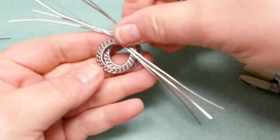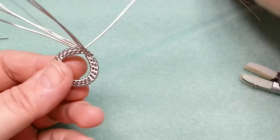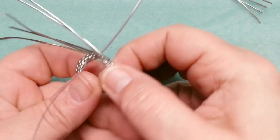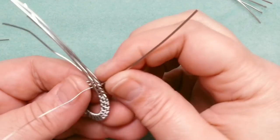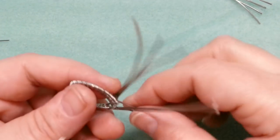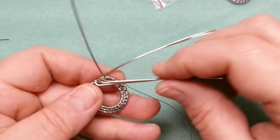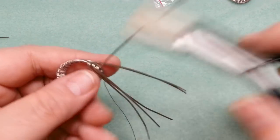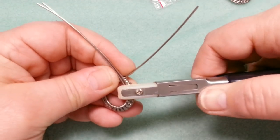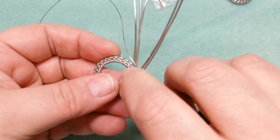They're pretty close — close enough that I'm happy with that. Once you get both to this stage, take your weaving wire and bring it around to the front. These two remaining wires will become the bail — the piece the earring is attached to. Now I need to take each earring and flatten it out with my pliers — I can see it's not flat as it should be, so I'm just flattening it out a bit.